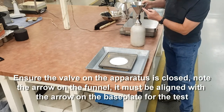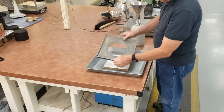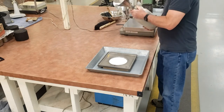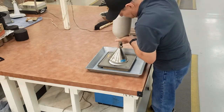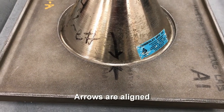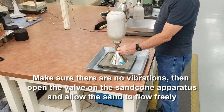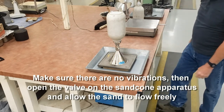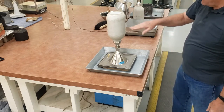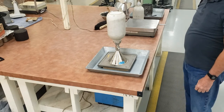There's an arrow on the cone of the apparatus and an arrow on the base plate. We need to line those arrows up. Make sure there are no vibrations, then open the valve and let the sand flow freely. We'll watch to see the sand moving in there, and when it stops moving, we can close the valve.